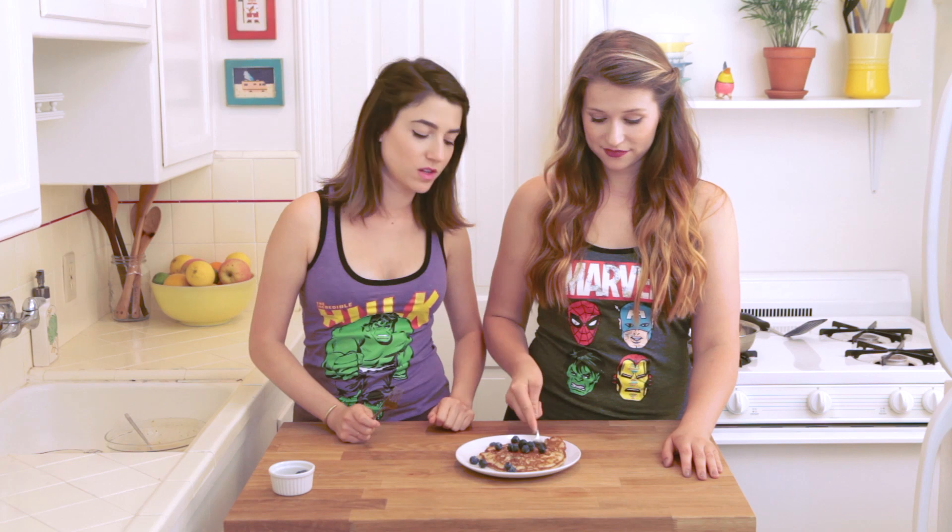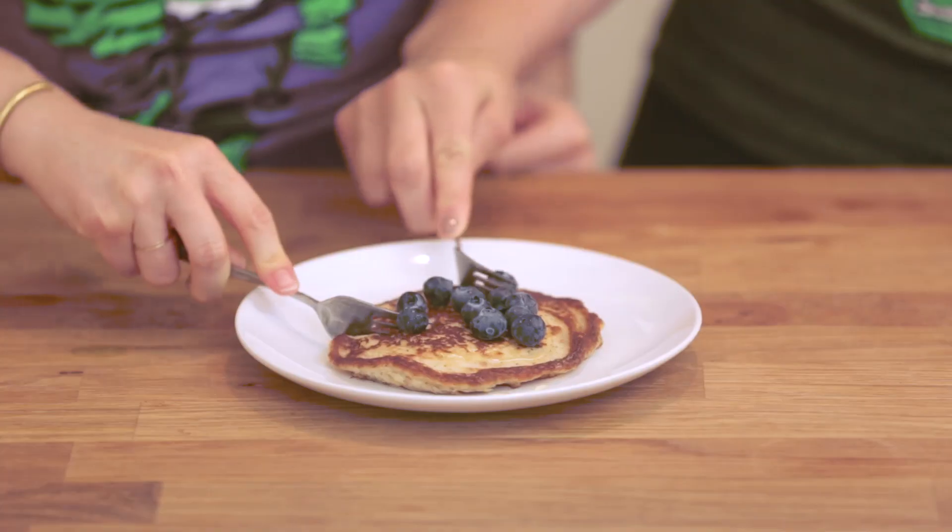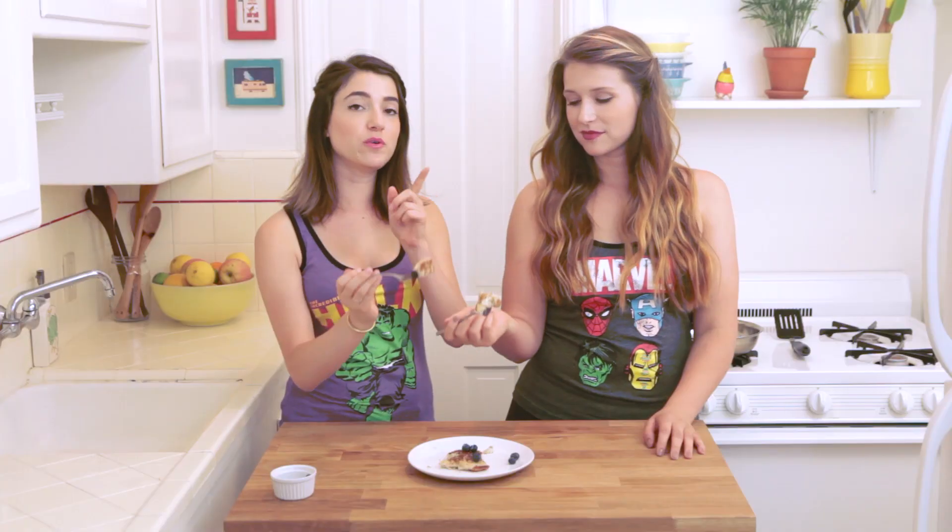And there you go, that's it — gluten-free pancakes to blow your mind. If you can tell these are gluten-free pancakes, I will let you throw them at my face.